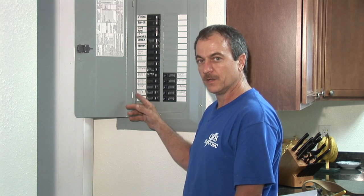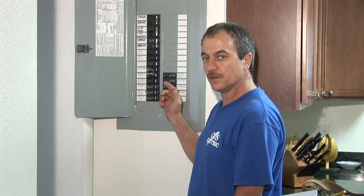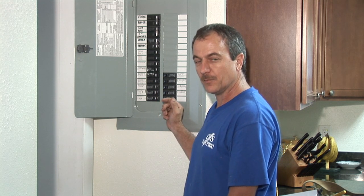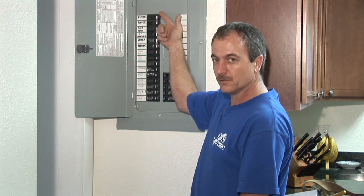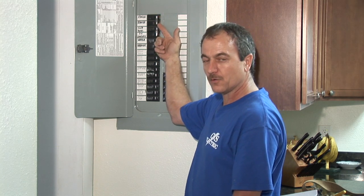Label whether it's the kids' room, the kitchen, the dining room, things like that. The range, the water heater, and the air conditioners are usually much larger breakers and take up two spaces, such as this one. This is a range breaker — it is 50 amps and draws a heavy load.